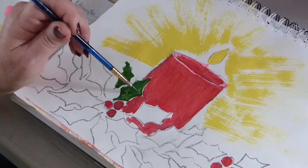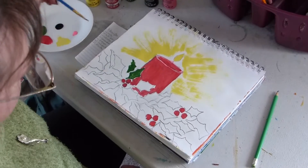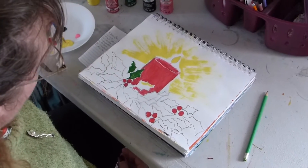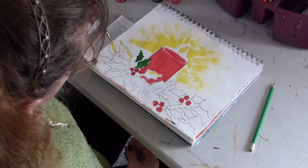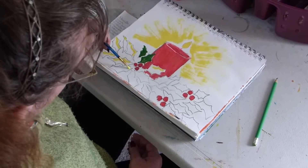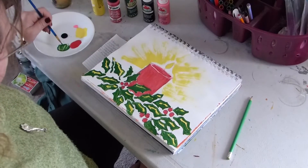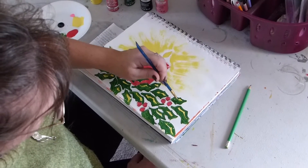Actually what I think I'm going to do first is to highlight the leaves with yellow. That way I can go over that with green and it won't be an issue afterwards. Trying to think where the light would hit the leaves. I'm just finishing up some last touches on my holly leaves and decided that I wanted highlights, so I put yellow where I think the light is going to be hitting my leaves.